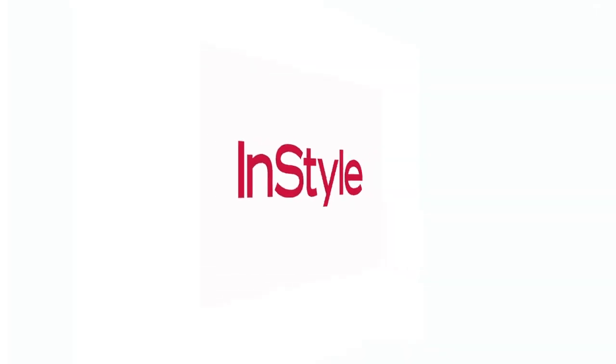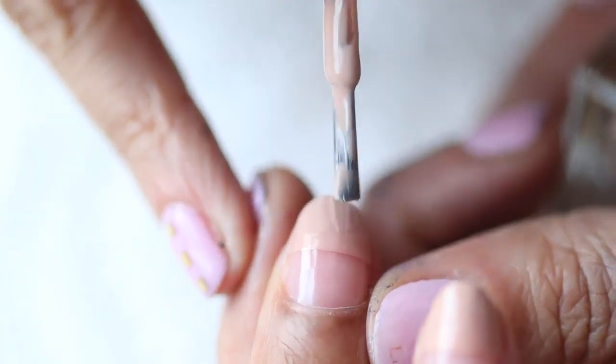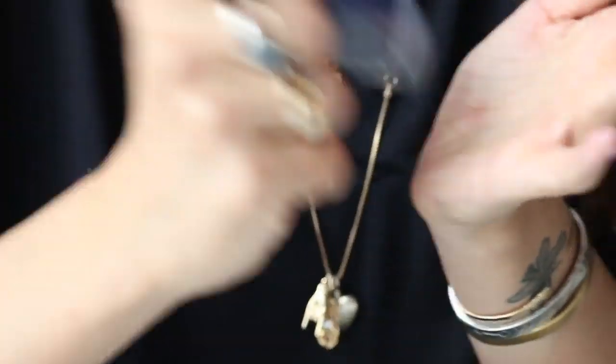The first step is a clear base coat. For the second step, I took a nude polish, started in the center of the nail, and applied it up towards the tip. I let that dry.